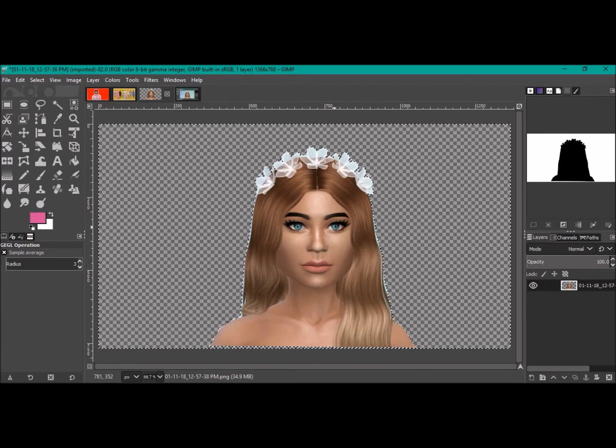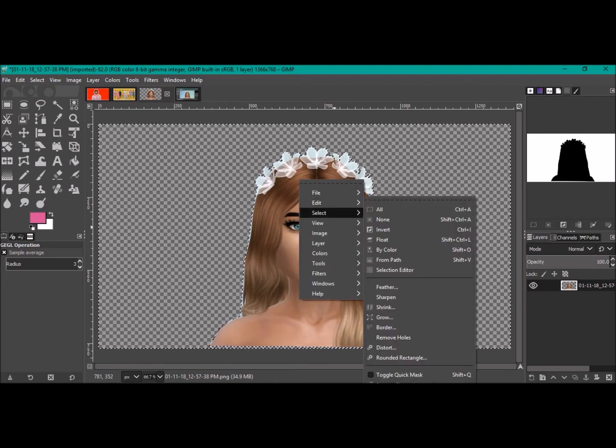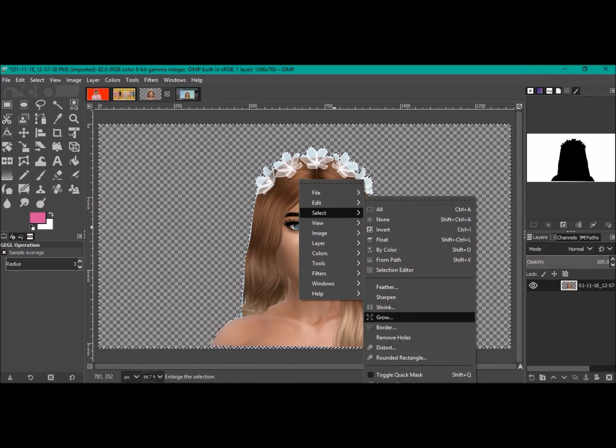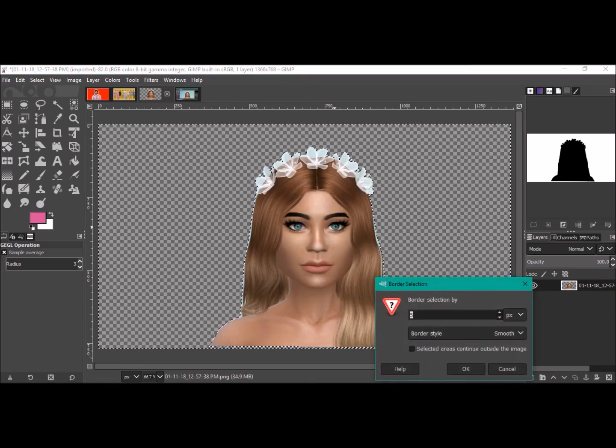Now I'll show you how to get the border. It's still selected from the path, so go Select > Border. I like to use five — I feel that's a pretty good median. You can change it to four, five, six, et cetera. That value is just the thickness of the line. Hit OK.